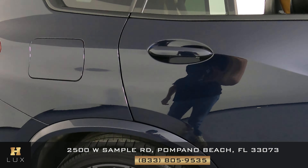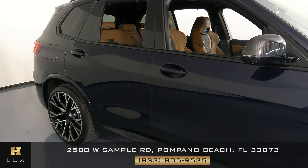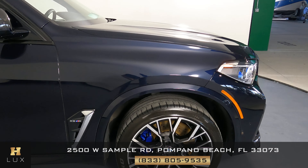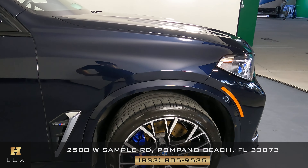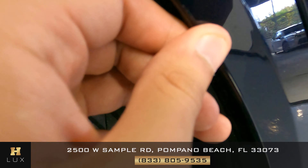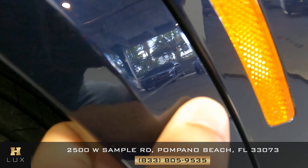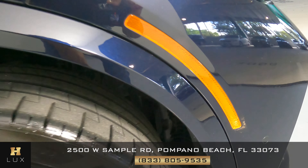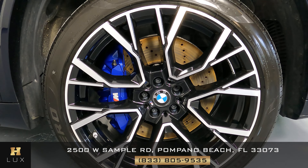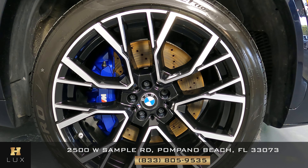Let's take a look at the doors now — I'm not seeing anything, everything's looking good. Now to the last fender, and right here next to the wheel I can see two small scratches on the right side of the vehicle. Before we finish off this section, let's take a look at the last wheel — and this one, just like the other three, is in perfect condition with no signs of damage.